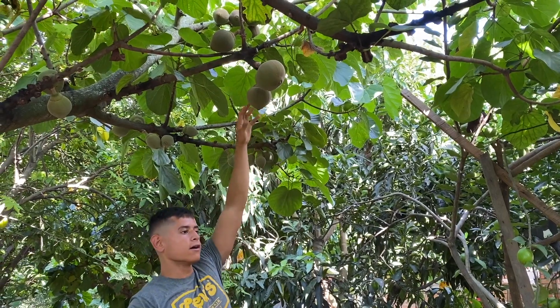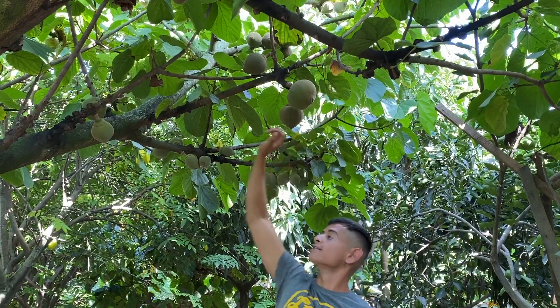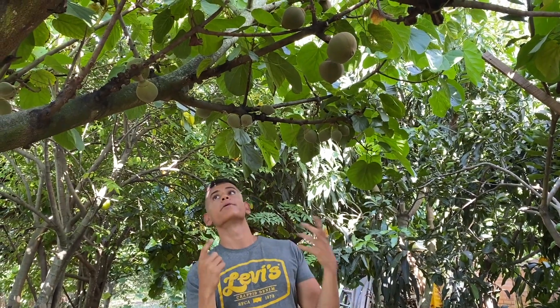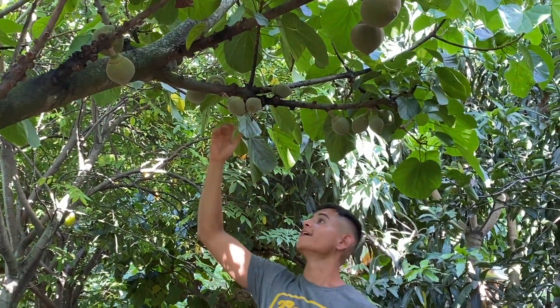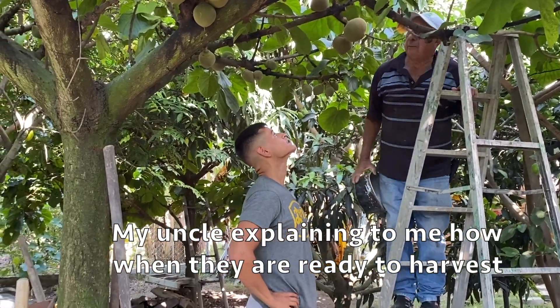I might ask my uncle when he comes back. As you see these fruits are just very big, and there might be some others forming right here too. I want to harvest one for you so I can show you what it looks like on the inside, but if not I do have multiple videos of me opening and eating them. I really love this tree — like I said, it's very tropical and a very strong tree too.